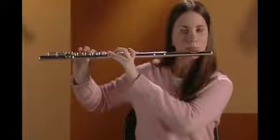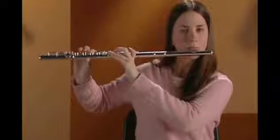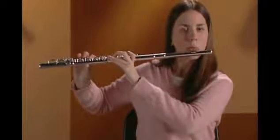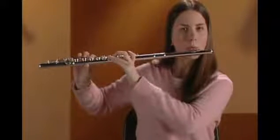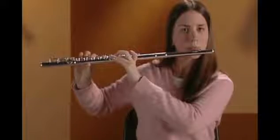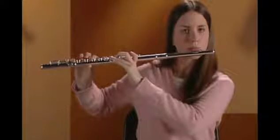Let's play four shorter notes on F. Now it's your turn. Remember to say 'two' to begin each note.